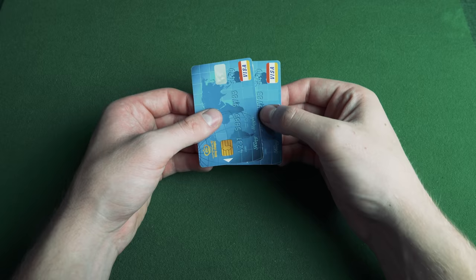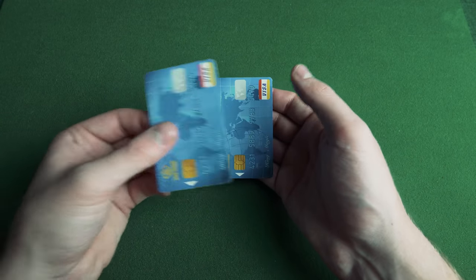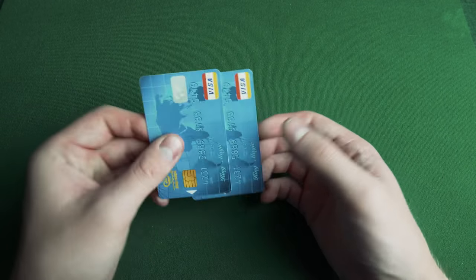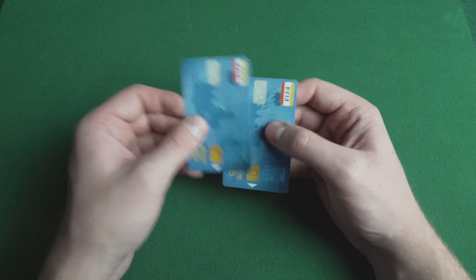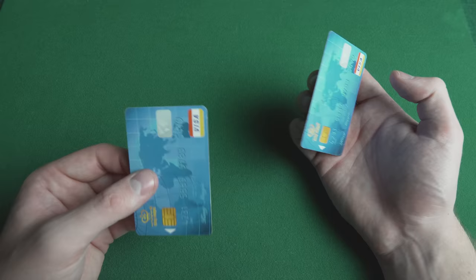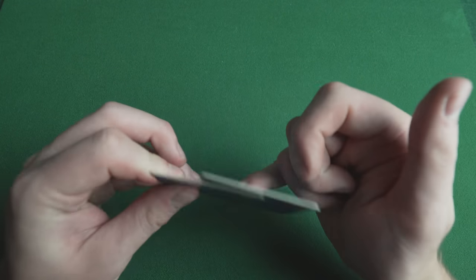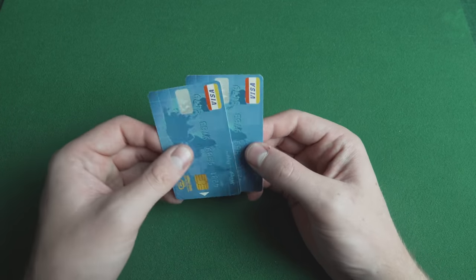The magician explains that static electricity is built up when you rub two cards together, then keeps rubbing them and moving them apart. Suddenly the bottom card springs up as if attracted to the top card. This trick uses any two credit cards — rub them together and talk about static electricity, then as you move the top card away, leave the other card resting on your fingertips. Your little finger extends upwards and pushes the card, clamping it behind the top card. It looks as if static electricity has connected them back together.